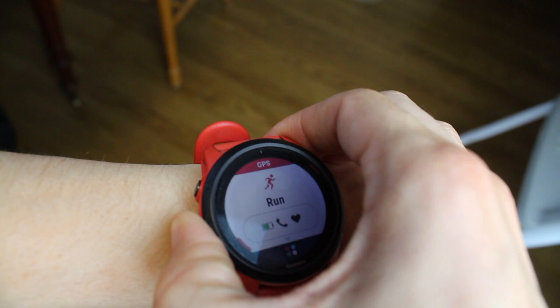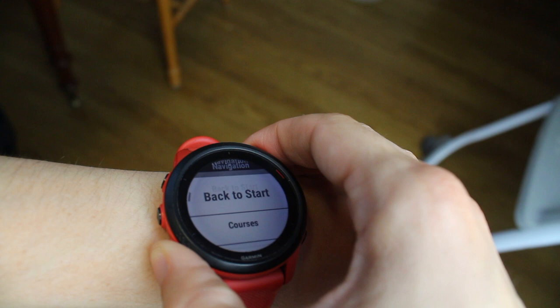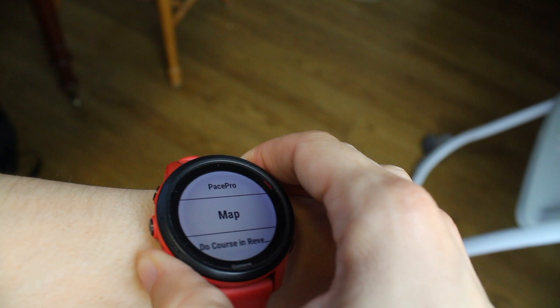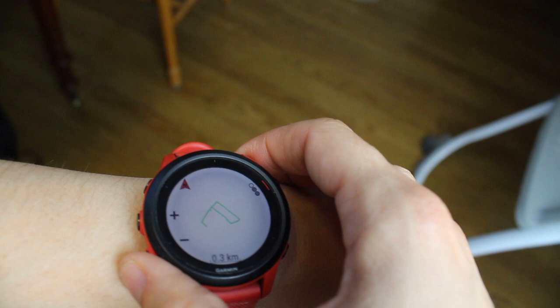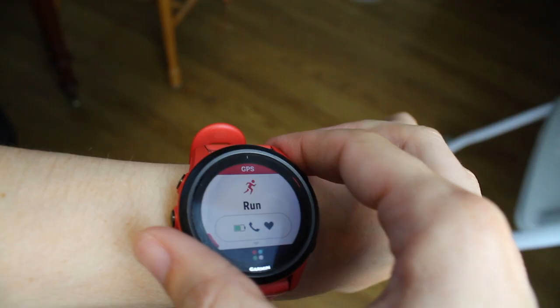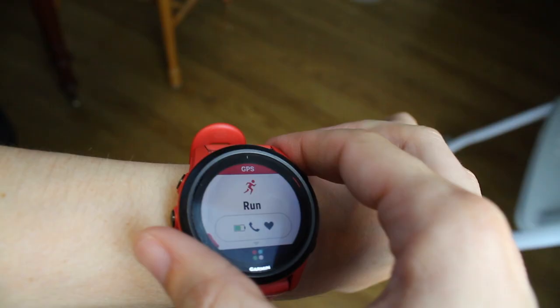To find your saved course on the watch, go to Run, press the middle button, go down to Navigation, click it, and go down to Courses. Click that and you can see the June run that we programmed earlier. Then you can choose: Do Course, Pace Pro, Map, Do Course in Reverse, Elevation Plot, View Climbs, or Delete. The map shows the general loop of the route — my watch is pretty basic with maps, but it still shows you the general loop.